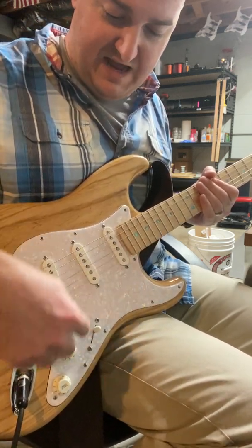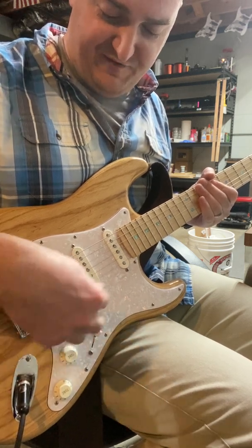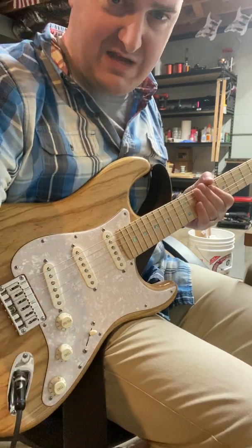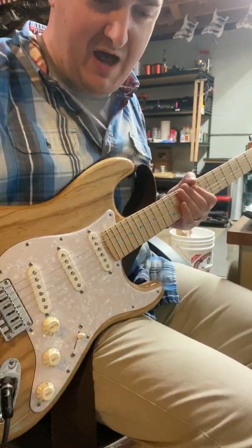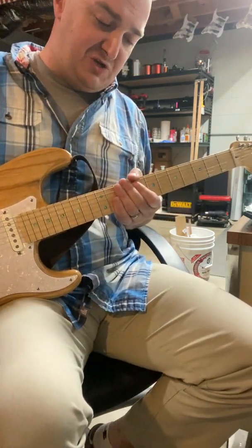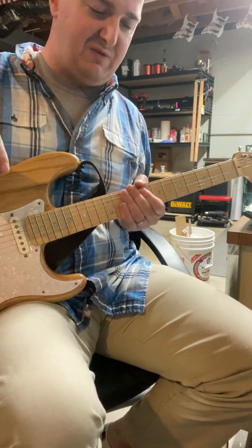This is a regular Fender pick guard. It's got a silver adhesive film stuck to the back of there. This is a regular 250k harness — I built the harness, I made the pickups. The pickups are 100% potted. Let's put some gain on this thing — tube screamer into clean boost into cranked Deluxe Reverb.